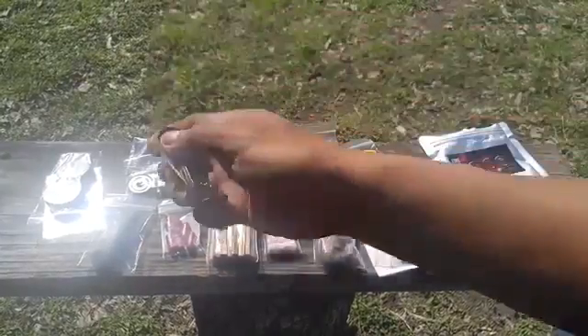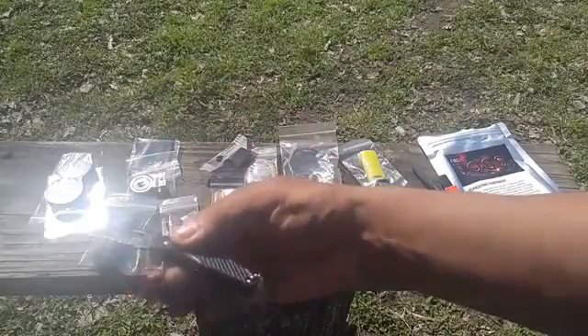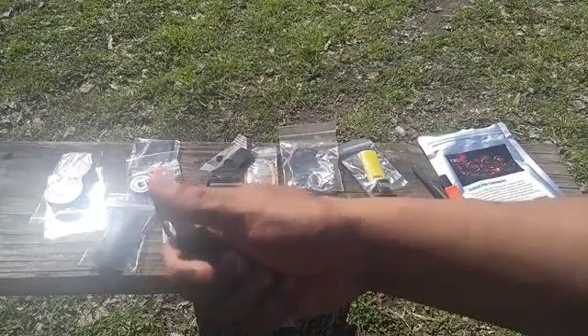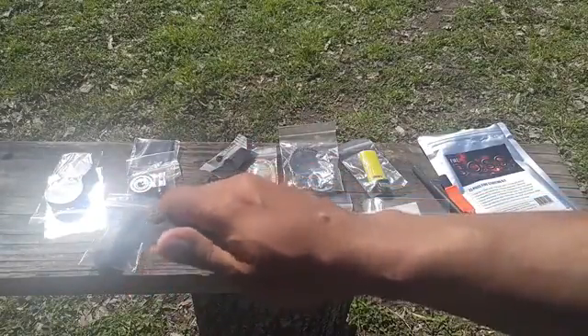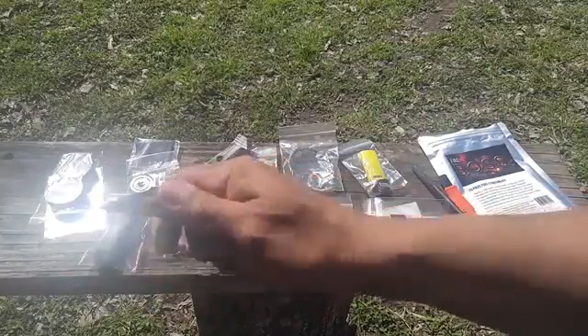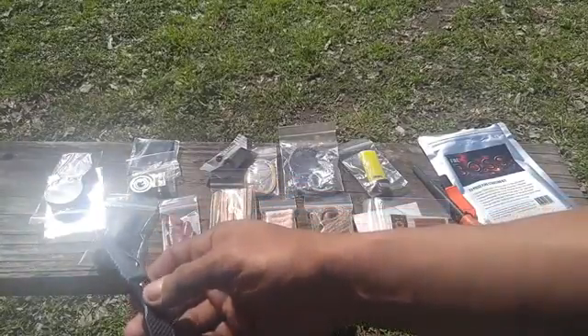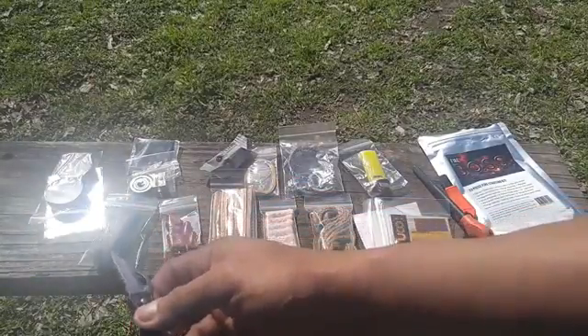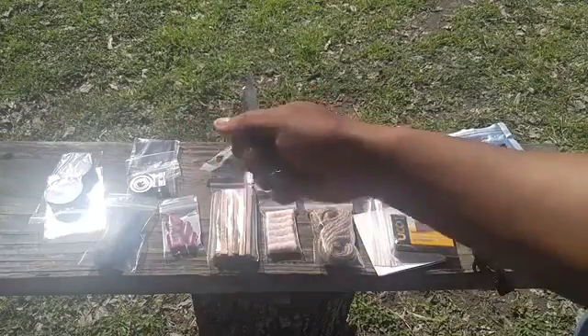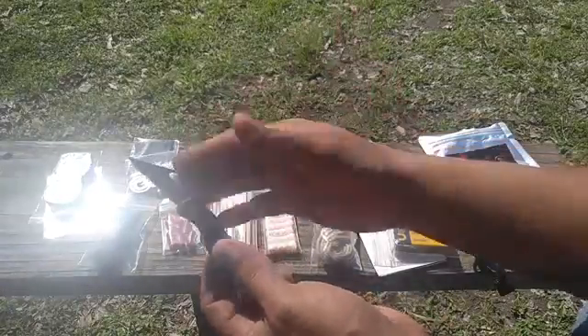It does come with this little cheap knife, and I really don't like it. As you can see it's not even sharp at all — I can rub this all day long and won't even cut myself. It would have been better if they'd put in more fat wood, a few more capsules, more jute twine, or something other than this knife.